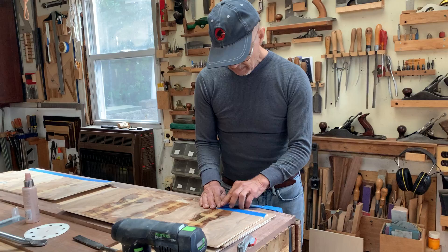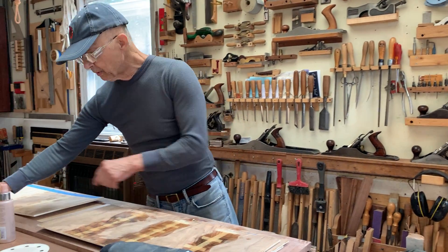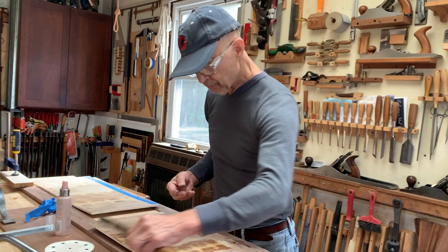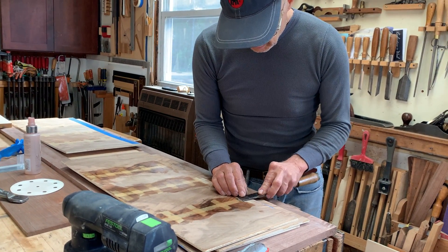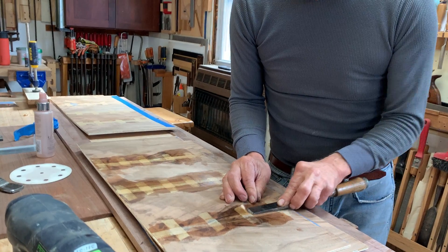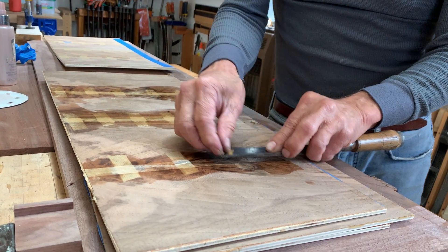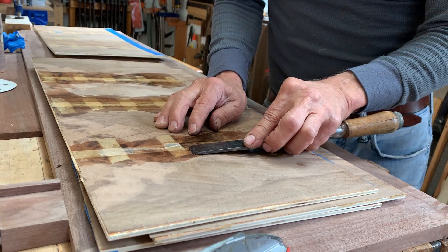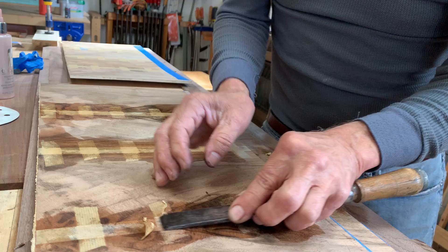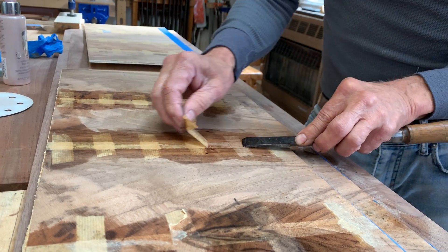Now I'm going to start to take the veneer tape off. The veneer tape pulls the veneer together to produce a bookmatch, and that's the whole idea — I wanted to bookmatch this veneer. As I pull it off, I'm using a chisel, kind of a workman's chisel that I sharpened to a point, but very dull at the point so I don't dig into the veneer.